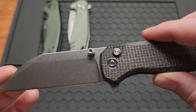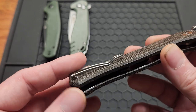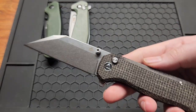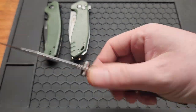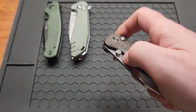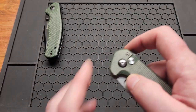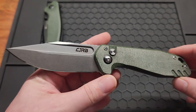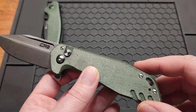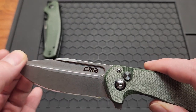Next is the QSP Swordfish in 14C28N — a very aggressive-looking blade with a stonewash finish, button lock, and brown burlap micarta with a wire clip. This is a great knife I carried quite a bit; it very easily could have made the list. It's like a beefed-up Penguin. Next is the CGRB Riff — another aggressive-looking blade I really like, in AR-RPM9 steel with a stonewash finish and a nice-looking fuller.